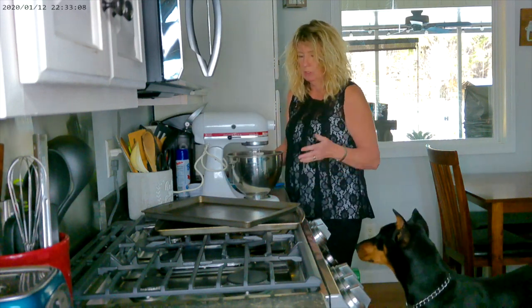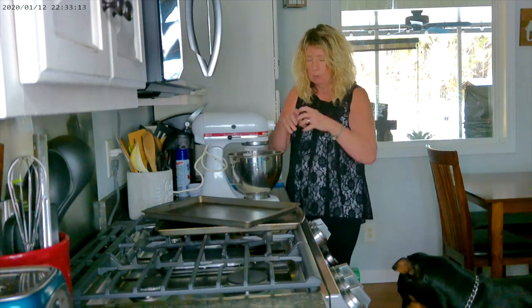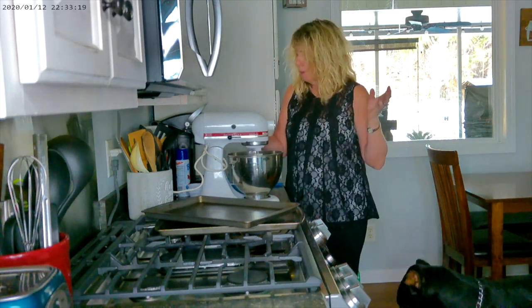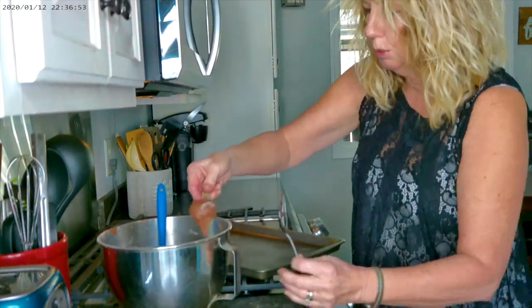You want it to be a smooth texture but not too runny where it's going to go all over the pan. We're going to let this mix for a minute and I'll be right back. Okay everybody, we got it all mixed up.